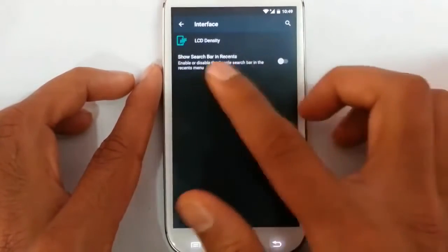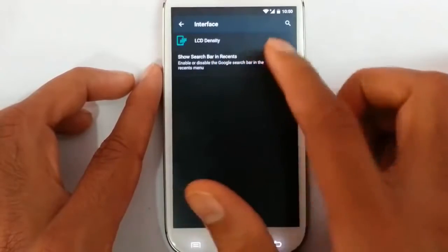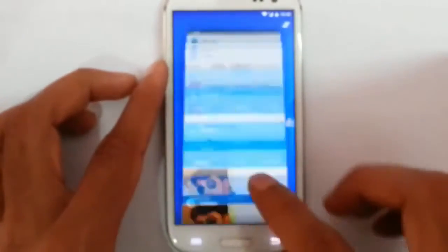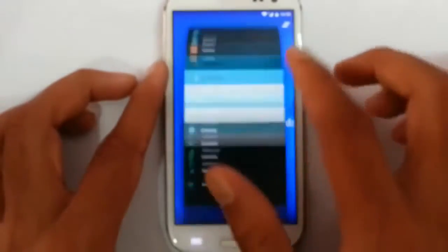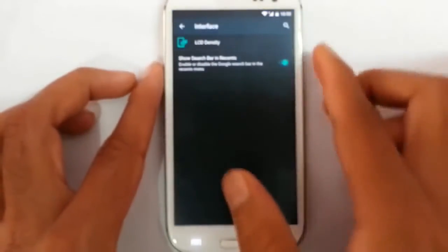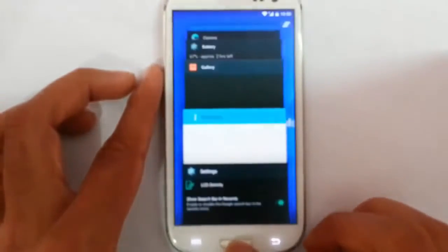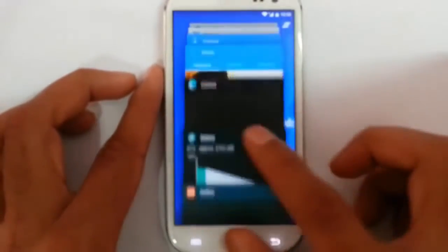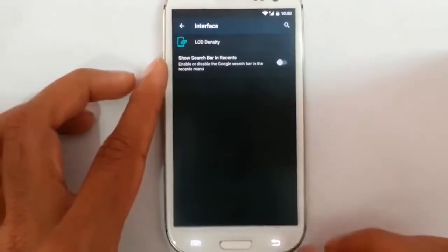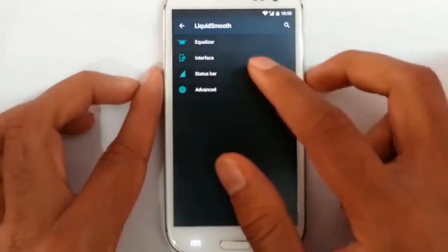If you go to the interface option you can find LCD density and show search bars in recents and all. If you want to see the recents menu — this is the recents menu. You can put a search bar on this menu. They just started working on this ROM, so give it some time.